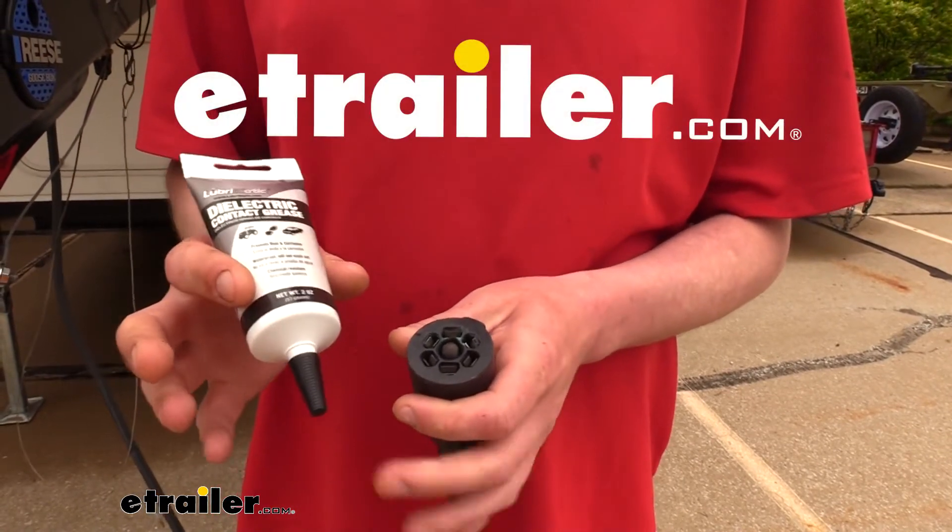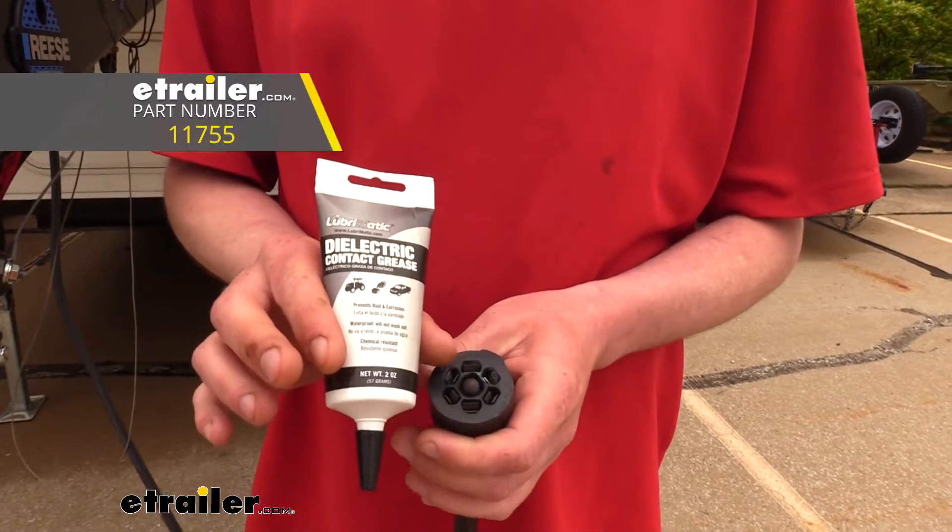Hi there, maintenance-oriented haulers. Today we're going to be taking a look at Lubromatic's dielectric contact grease.